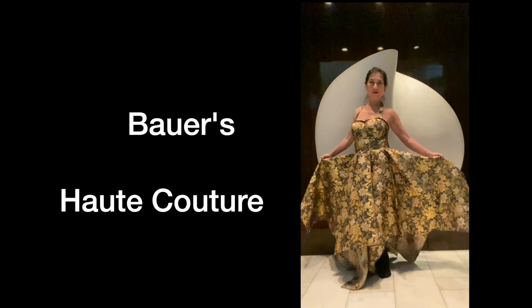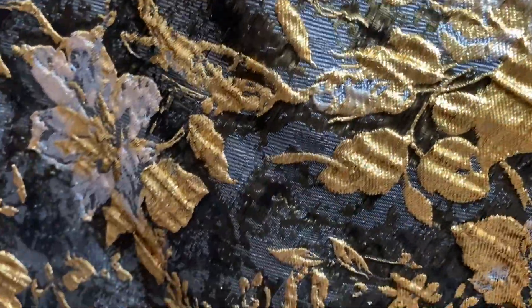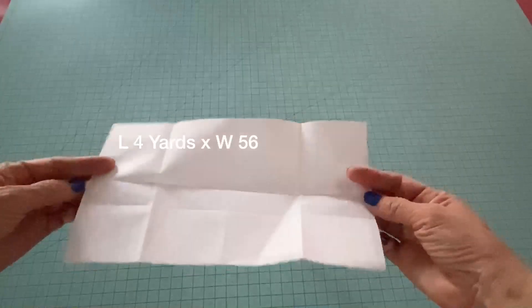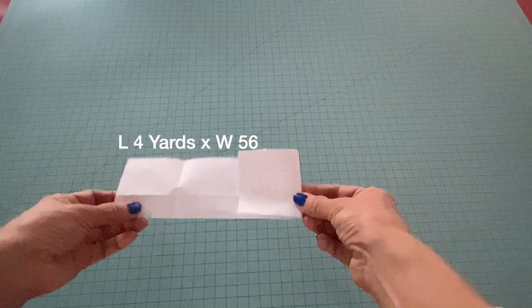First of all, I chose the fabric which is a little bit heavy, and I also love the golden embroidery — it adds richness and texture to the fabric. Now I'm showing you how to make the skirt in a small scale using a small piece of paper.